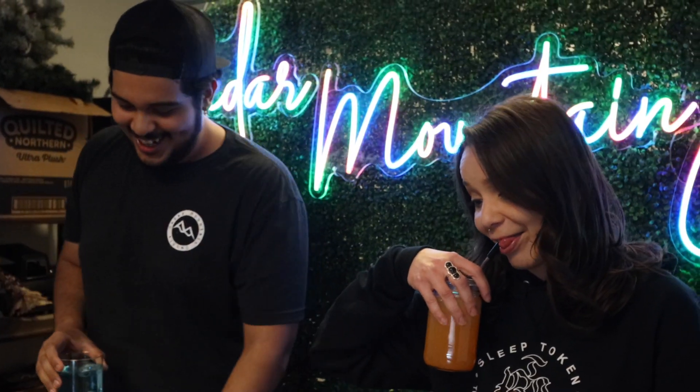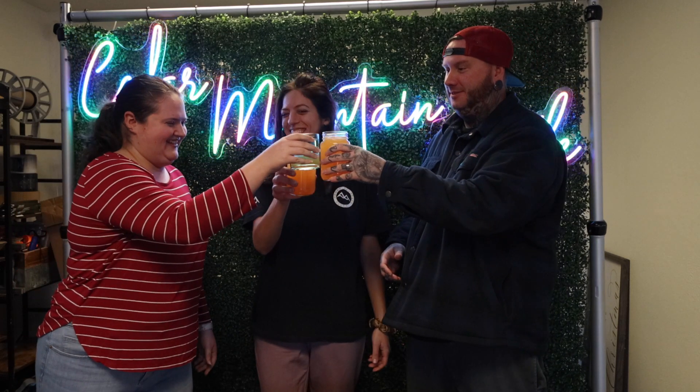This one's a lot sweeter because of the juice. And this one doesn't hit — it's not as sweet at all. Cheers, guys. Cheers. It's pretty good. Getting drunk at work. It's actually really good. I'm not a big fan of champagne either, but it is. Yeah, that one's pretty good. This one's pretty good too.